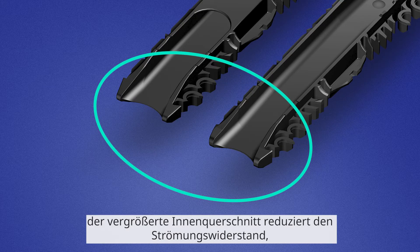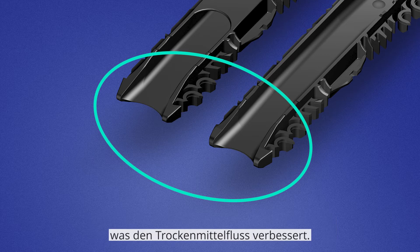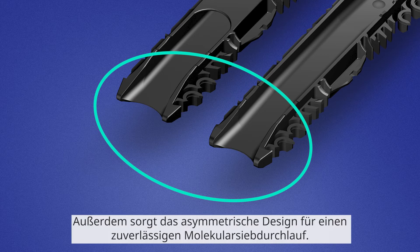Here you can see the inlet ramp. The enlarged inner cross section reduces the flow resistance, which improves the desiccant flow. In addition, the asymmetric design provides reliable molecular sieving, and therefore the production time will be reduced significantly. The connector prevents the formation of gaps after connecting the frames, and the desiccant stays inside the spacer, which leads to a longer lifetime of the insulating glass unit and keeps the appealing aesthetics of the glazing cavity.